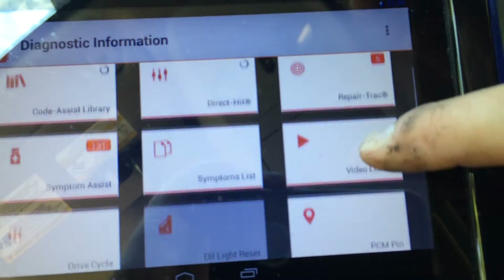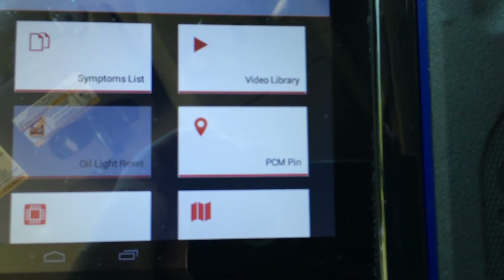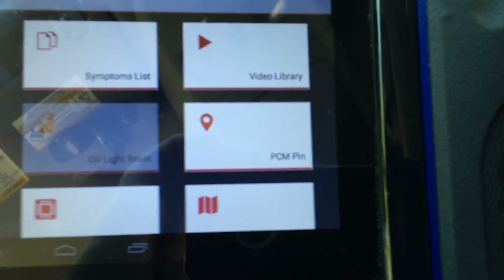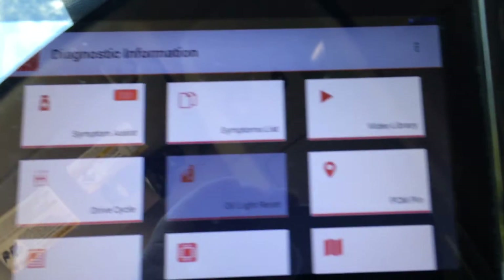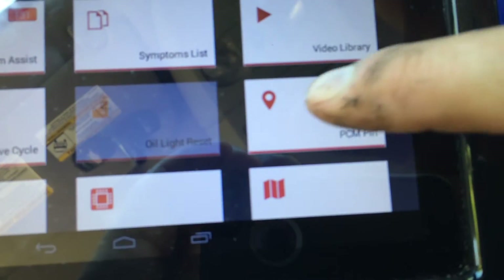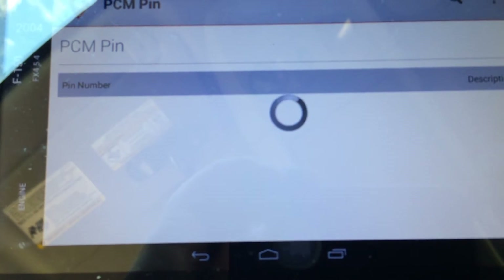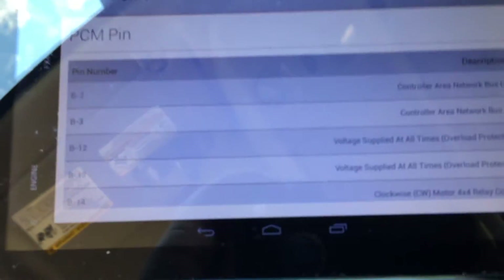I'm going to scroll down, and here is my PCM pinout location. This is every single wire going to the powertrain control module for this vehicle that we have identified. So I'm going to go to the powertrain control module. I'm going to let that load up — there's a lot of information on these. And here we have it loaded up.